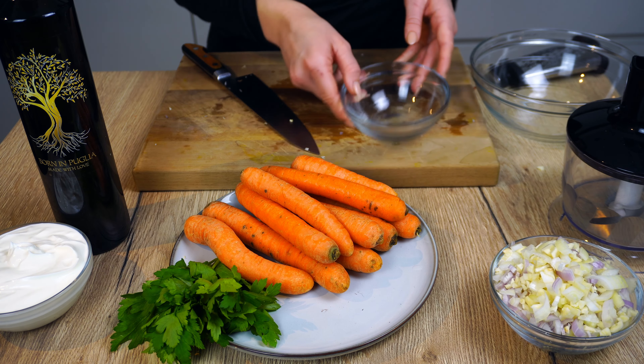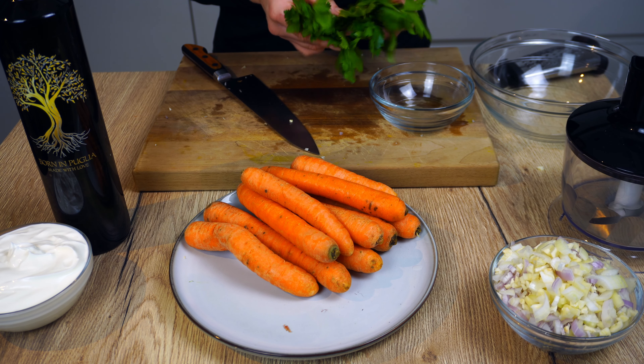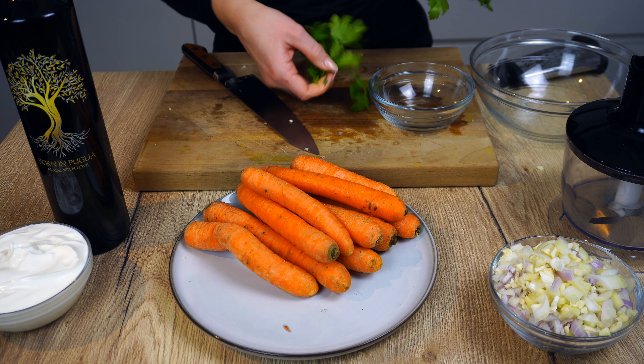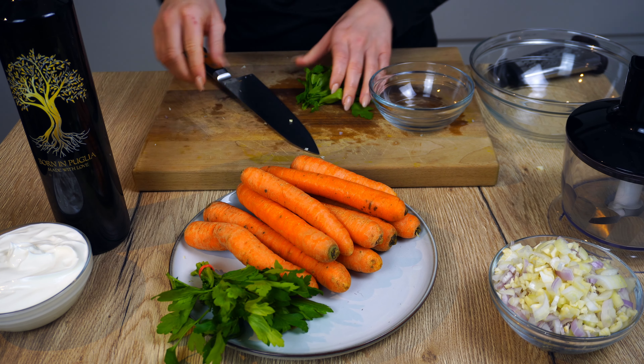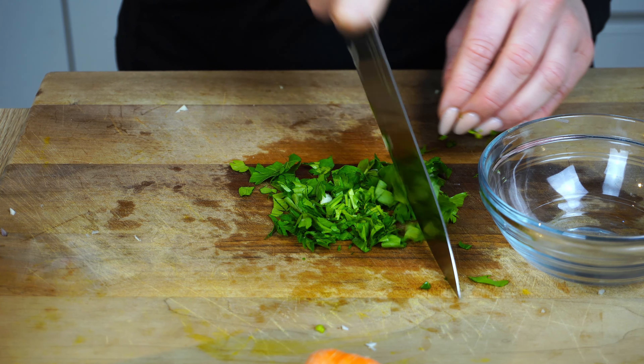It is so quick, simple, and easy to make and bring along. It is important to serve the dish cold as the flavors are much better then. The parsley adds a nice fresh touch — we're using a little during cooking and the rest as garnish, so chop as you wish and we can set it aside for later.